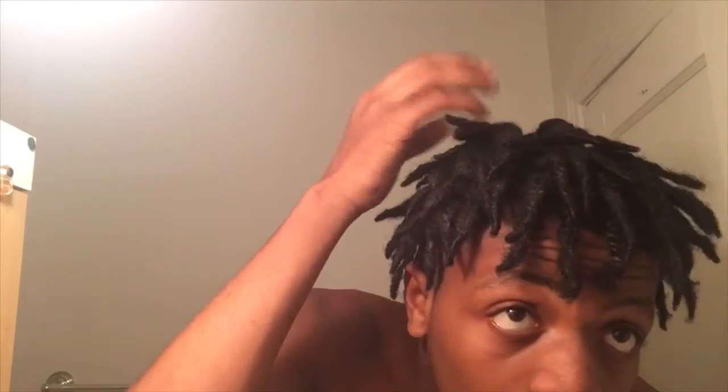The hair moves nicely. I'm not trying to mess it up too much because I've got school tomorrow and I want my hair to be as fresh as possible.